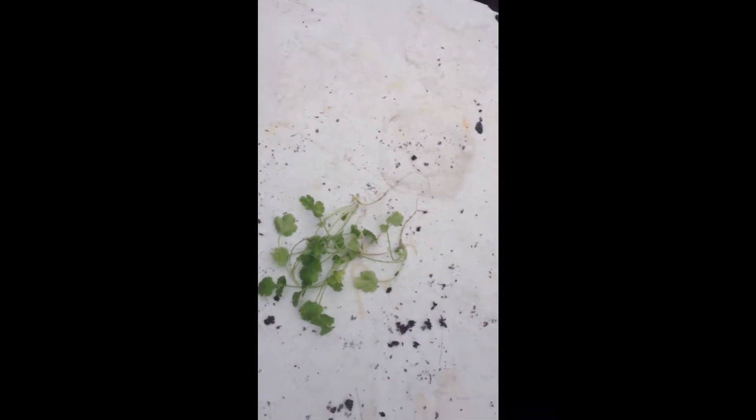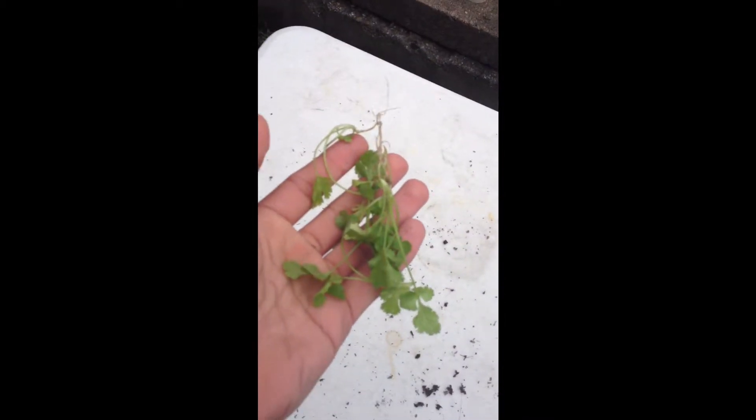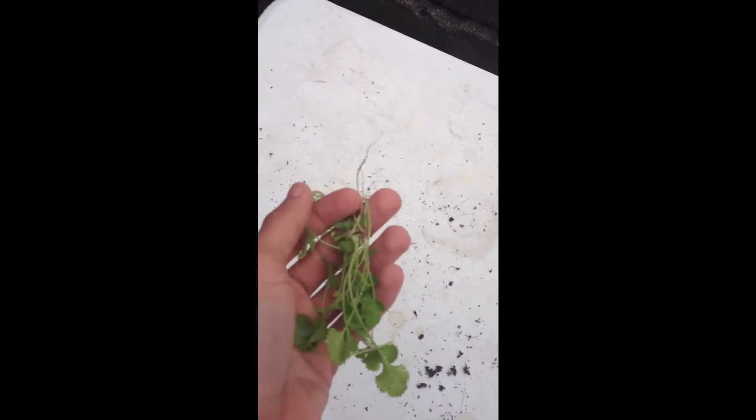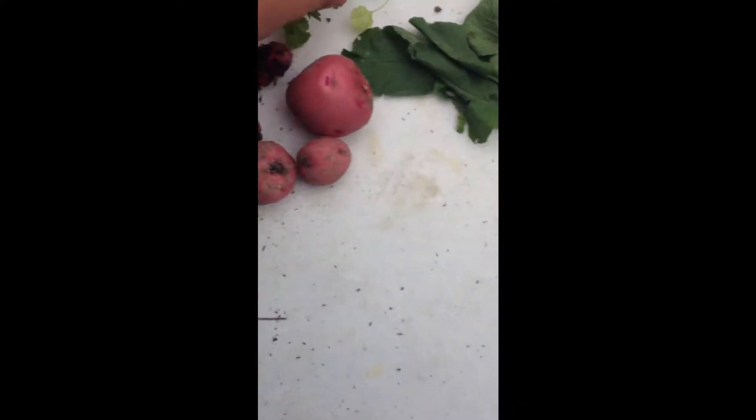And here are also some cilantro seedlings — I thinned these from the garden. So there they are. That's the little mini harvest — it's not humongous, but it's decent-sized I guess. A little mini harvest in the fall.